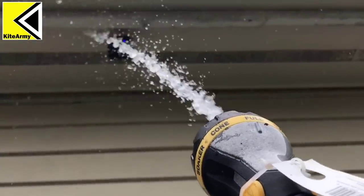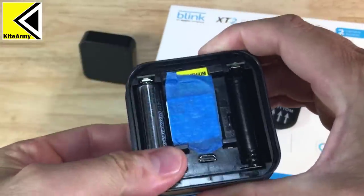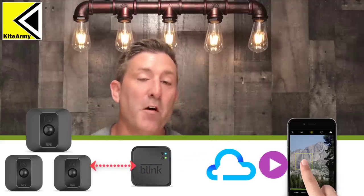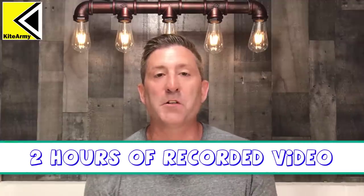Before we get into the nuts and bolts, let me give you an idea of how this works. Basically this is an indoor/outdoor camera — it's waterproof, so putting it outside is not a problem. Inside the case there's a spot for two AA lithium batteries, included with the kit, and with this new model they're rated to last up to two years. The camera talks to a sync module, also included with every kit, which sends the video to the cloud so you can access it from your phone using an app. It's no-frills: you don't record all video, only motion. That free cloud storage holds about two hours of video, and when it hits that limit it just overwrites itself.